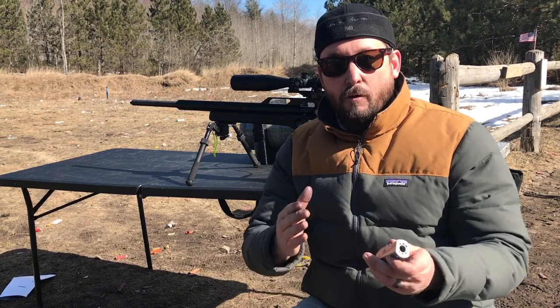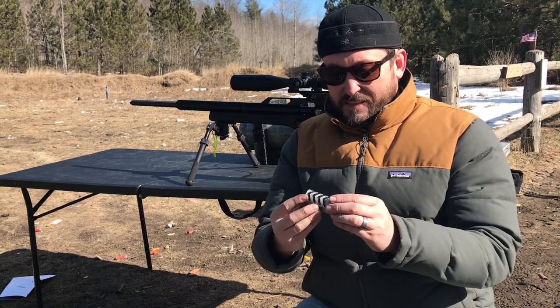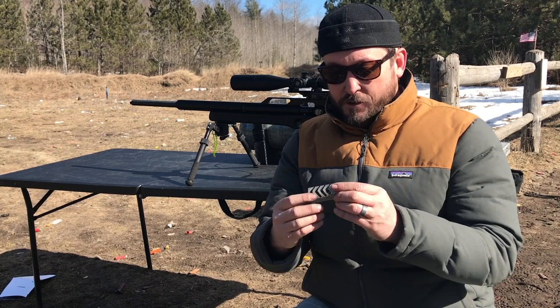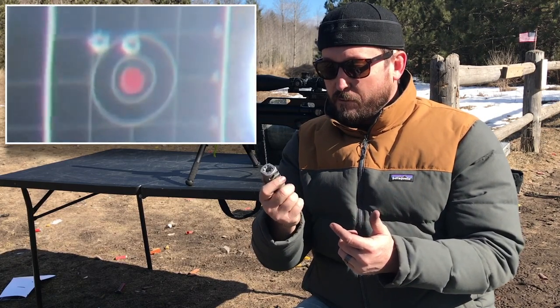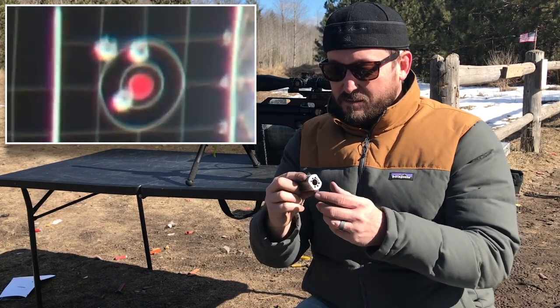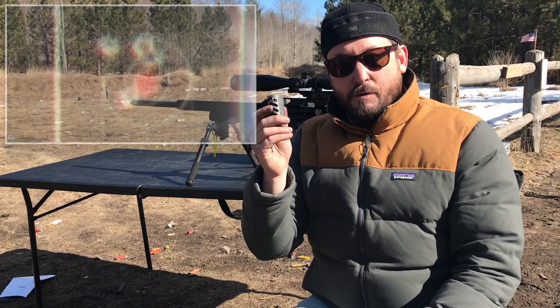I want to do some video work here, and hopefully I can capture with and without, but I can tell you the felt recoil with this thing — huge difference. I think it's actually acting as somewhat of an air stripper, getting rid of some of that turbulence as the projectile leaves the muzzle of the barrel, creating a lot more accurate shot groups. Let's see what it does.